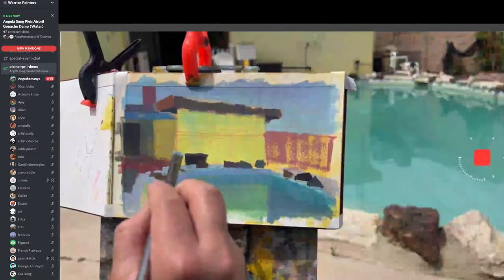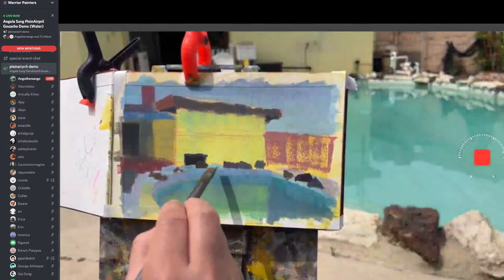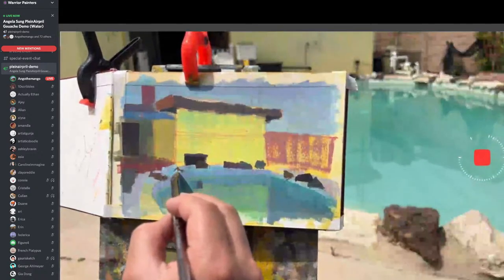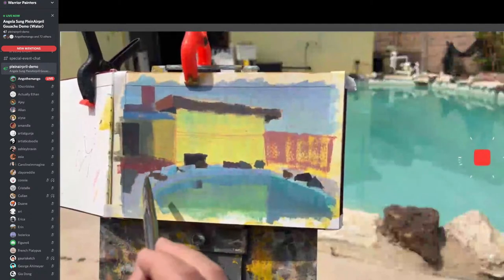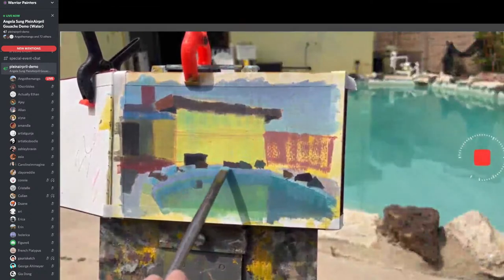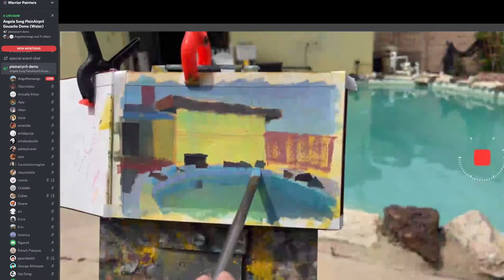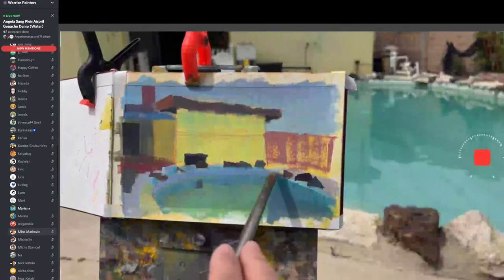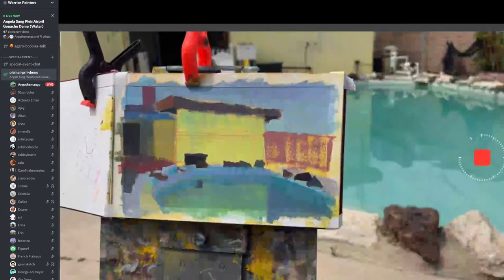Mariana also did a really great talk at Graphicsly, which is Clip Studio. You can find her talk on Graphicsly YouTube. Mariana's great — you guys should definitely check out her work. She works so hard and she's so nice.